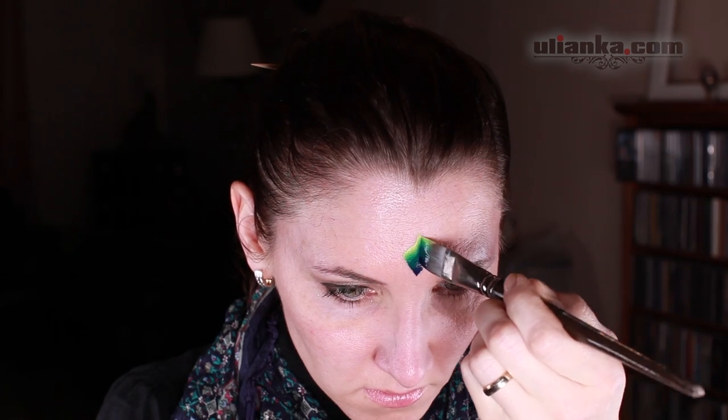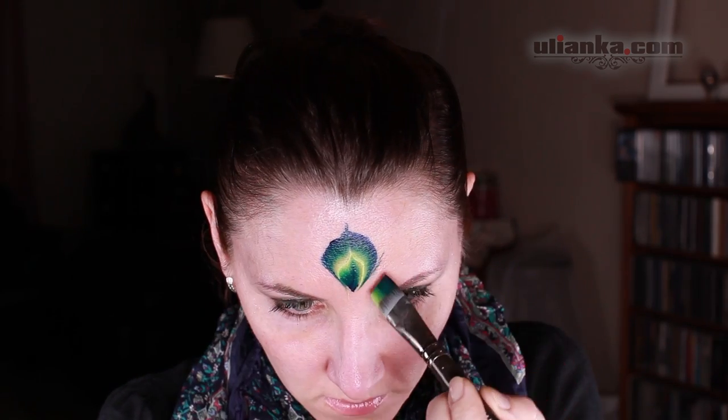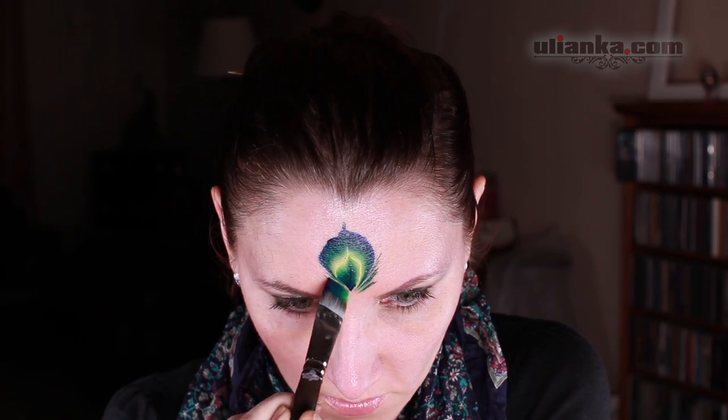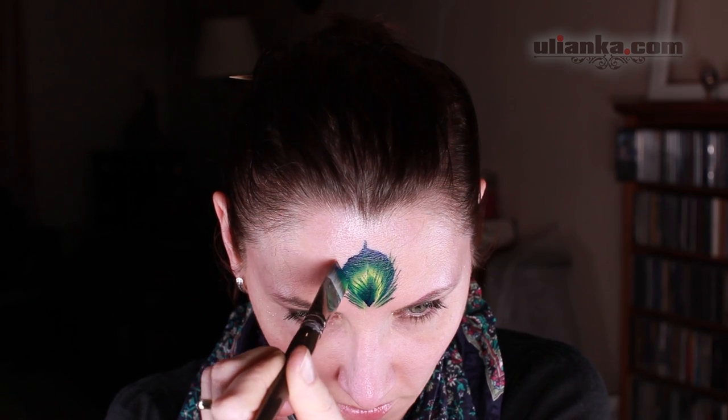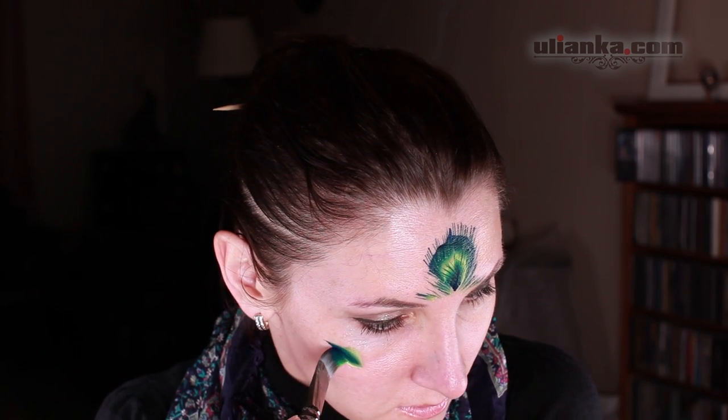I'm loading my brush and making a leaf shape in the middle of my forehead, then flipping the brush and doing it over again. Then I'm going over the feather again to leave the marks of the lines of the feather, also taking them out a little bit and doing a couple of small feathers on the sides of my face.